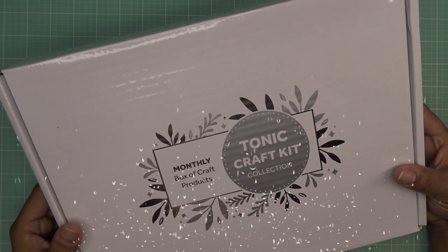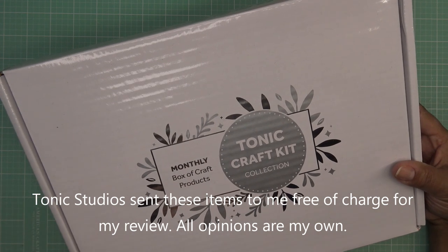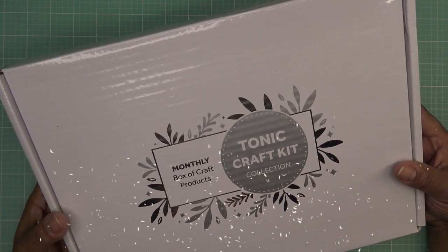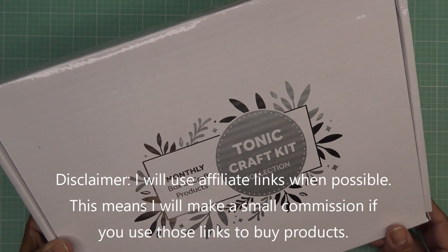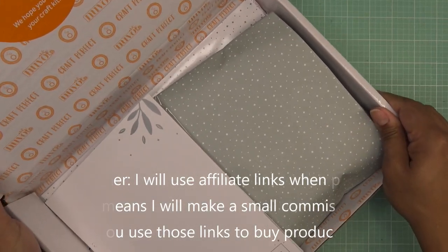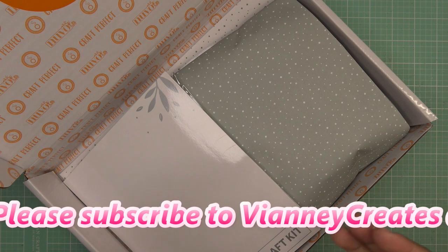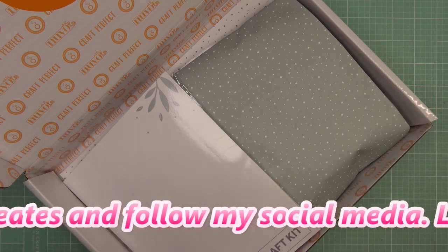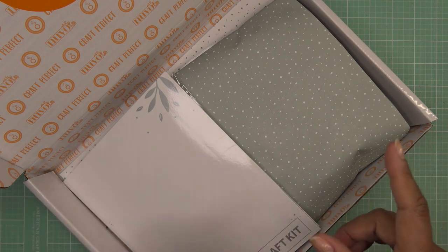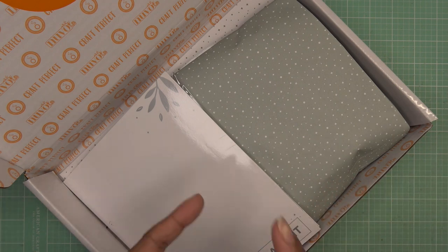Hi guys, today I have a video sponsored by Tonic to share with you. This is for their new craft kit for the month — the Country Apron craft kit. They did send these items free of charge for my review, and all opinions are my own. Any links in the description box will be affiliate links. For the craft kit, there's a subscription box, or you can pick it up as a one-off purchase. If you sign up for the subscription service, you get a discount and 10% off your purchases whenever you use the code TCK as an active club member.